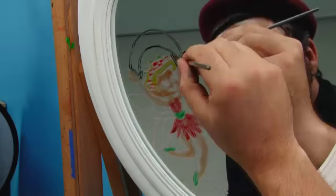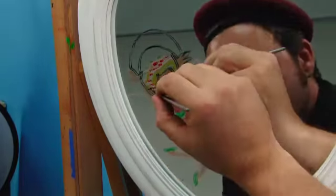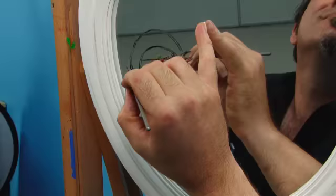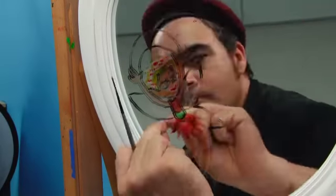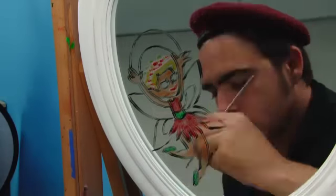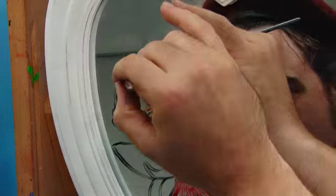I then lay a black keyline all around my fairy. Again, use the finest brush for this and always work from the top down. You might like to add more detail into the wings. I paint her eyes in that beautiful ultramarine blue and then personalise it by painting a name into the banner.